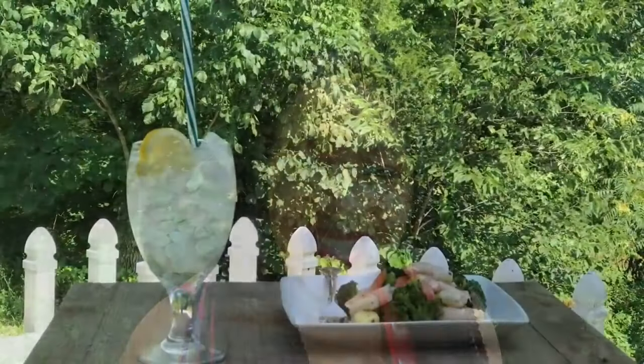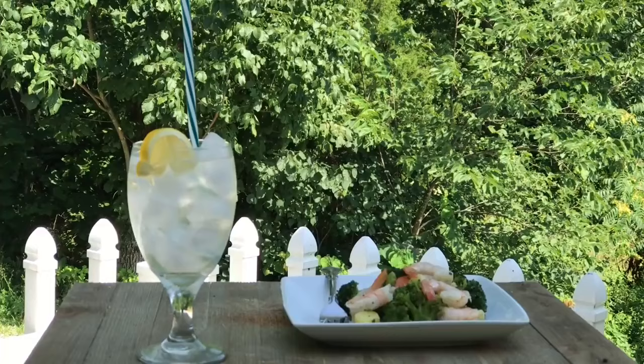Who wants to be in the kitchen when it's hot? Not me. It's okay to make a salad outside. Would you like to join me for lunch on my deck?